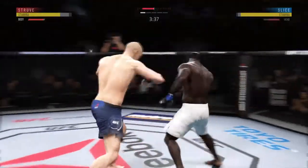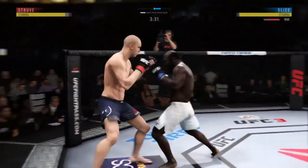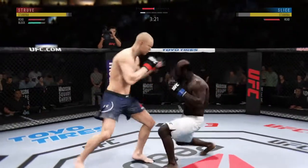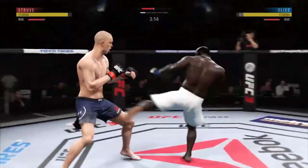He got cracked with the jab there, Joe, and his head is firmly on the center line — the one place it really can't afford to be. He's showing some vulnerability here by leaning right into his opponent's range. Let's see if he can make some adjustments here. And he lands a kick to the leg now. Pretty good work on the feet tonight by Slice.